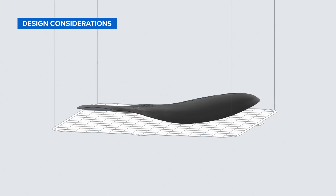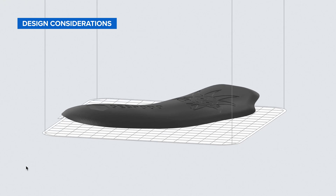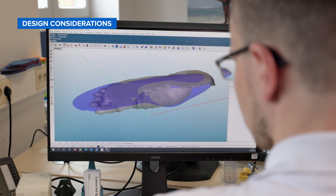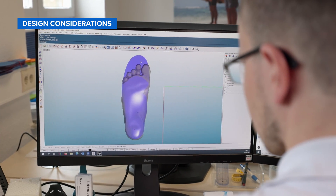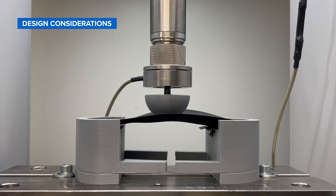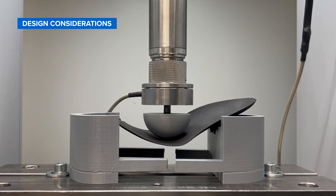Before you start printing, you'll need a printable design. Depending on the design, you can print insole shells in all standard shoe sizes up to 36 cm in length. We suggest designing your insole shells with a thickness between 2–3 mm, as these were validated to withstand 4 million bend cycles in third-party bend tests.